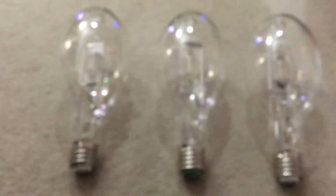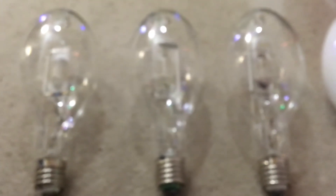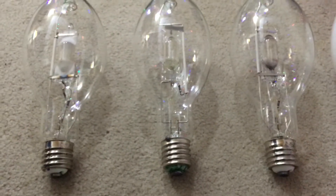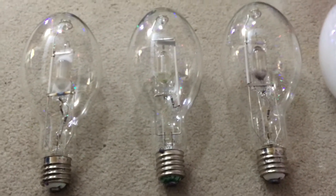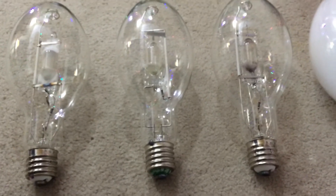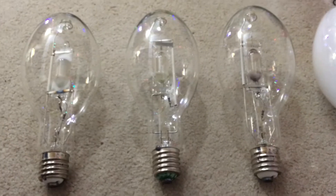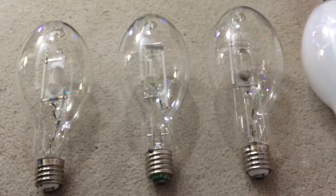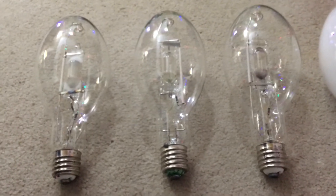I'm going to tell you each halide salt for each different colored metal halide lamp that I own. If you lighting enthusiasts know what each colored metal halide lamp is, you can list them in the comments and tell me what the halide salts are in each one.